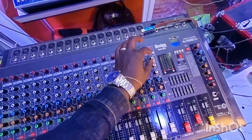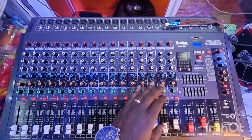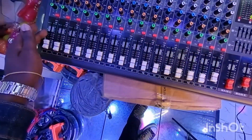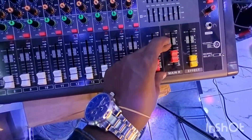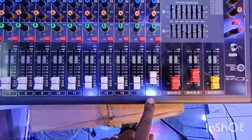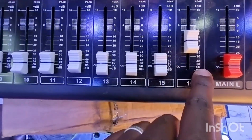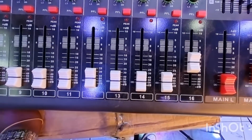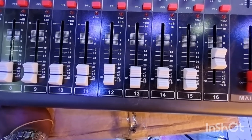We are going to deal with the knobs and the sliders. Starting with the slider — these are called the channel sliders, all the way from number one up to number 16. Then there are the control sliders and the effect slider. The channel slider has numbers with something called dB, which is where our name is derived from. dB means decibels — decibel is a unit that measures sound. These numbers are what you measure sound with.